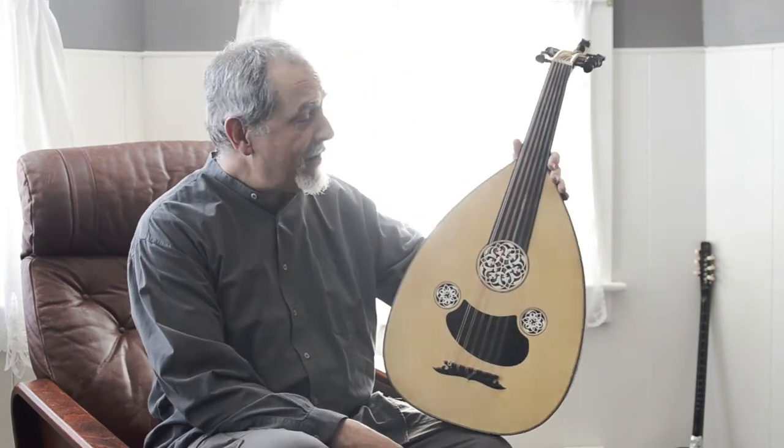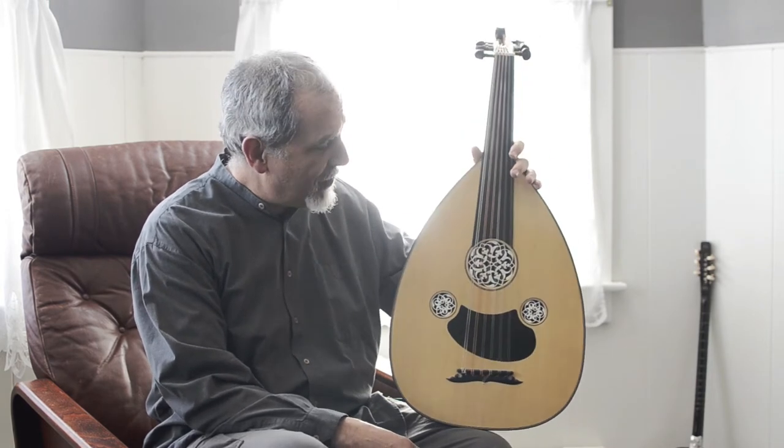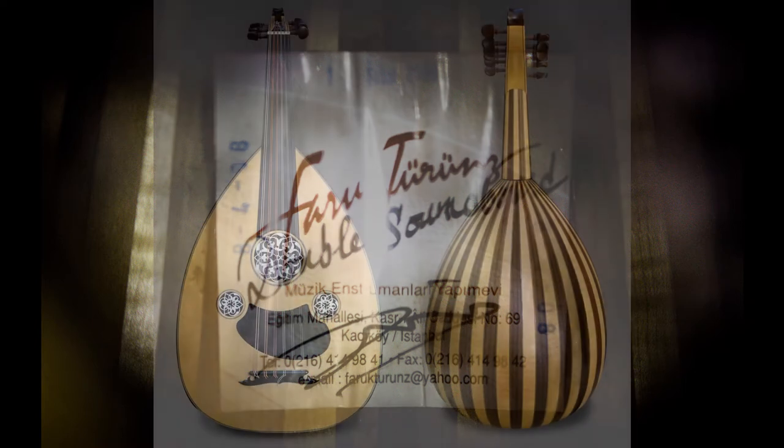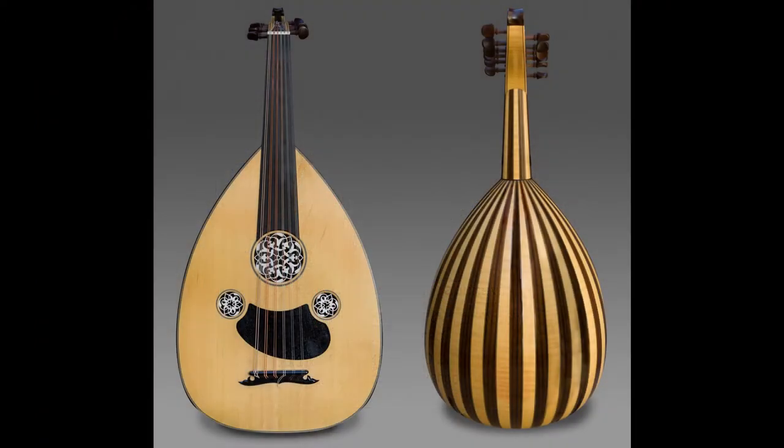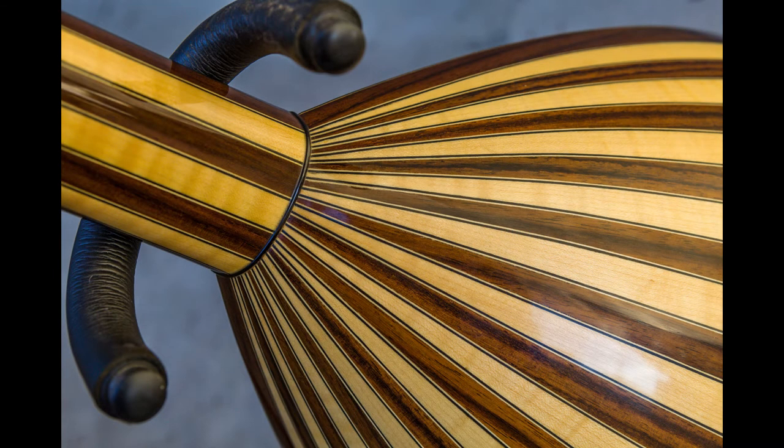I'm selling this oud. This is Farooq Tarun's double soundboard oud, made in 2008. It is in flawless mint condition — there's not a scratch on it. It's got maple and rosewood ribs for the bowl.